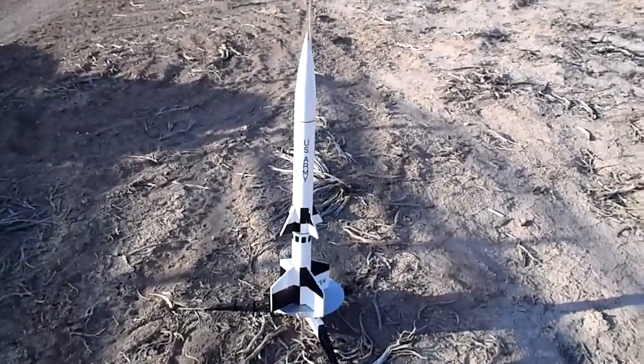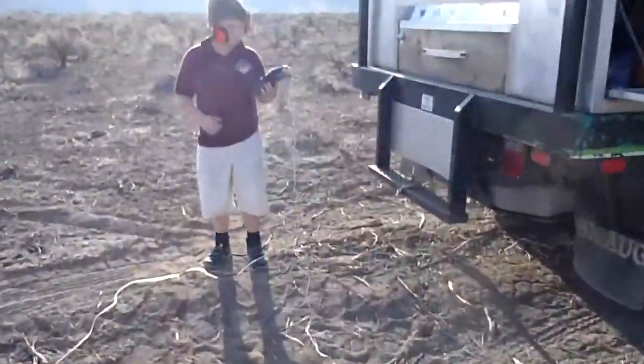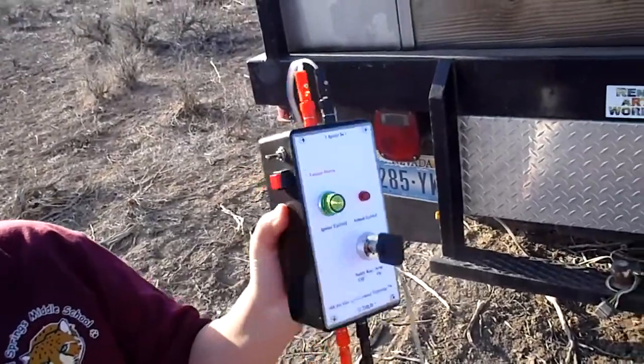We've also got an altimeter on board, and I showed the people the new flight control that we're going to use here for the first time. I got that off eBay. It looks really rock solid, so we're going to give that a whirl.